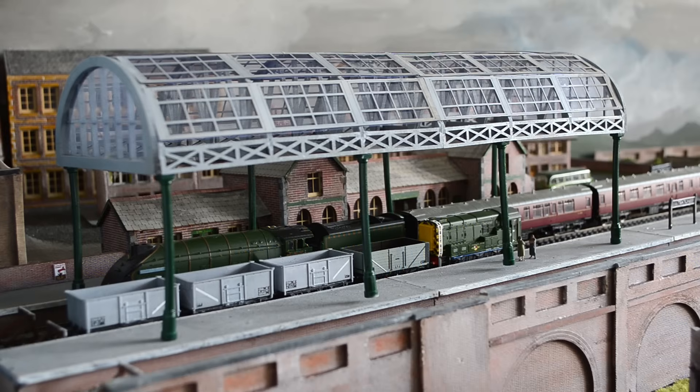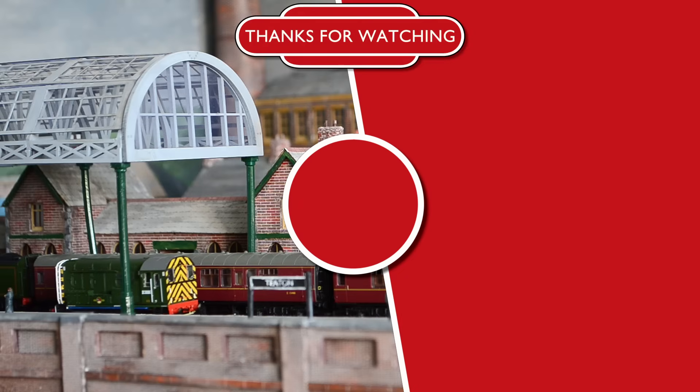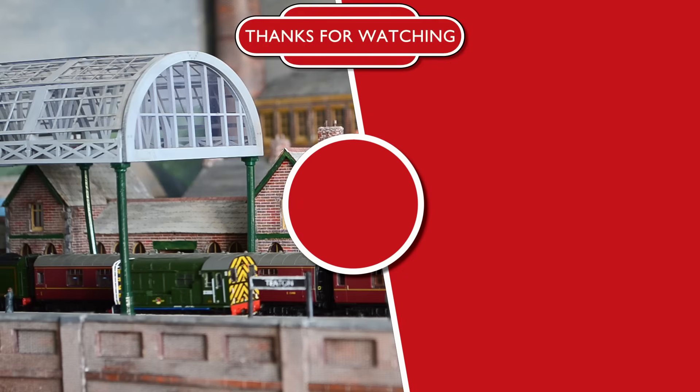In the meantime though I hope you've enjoyed this little build project and if you did don't forget to like and hit that subscribe button too. That's it for today so thanks for watching everyone and I'll see you in the next video. Bye!